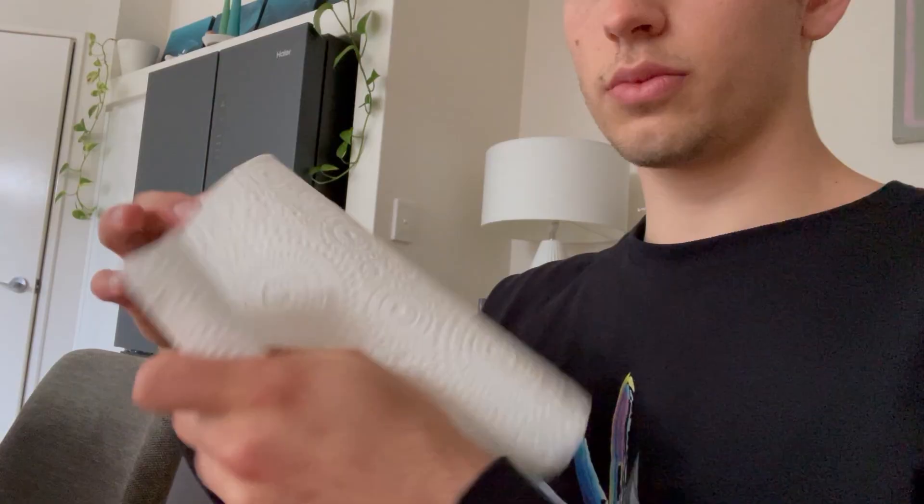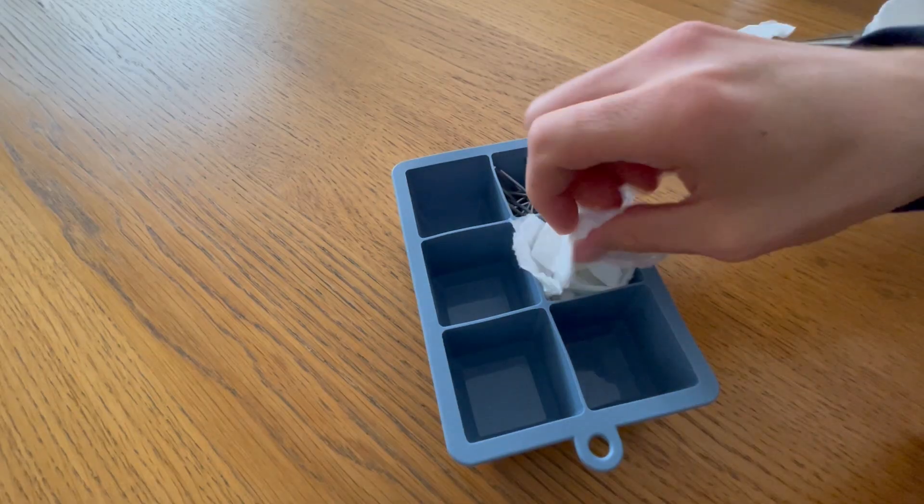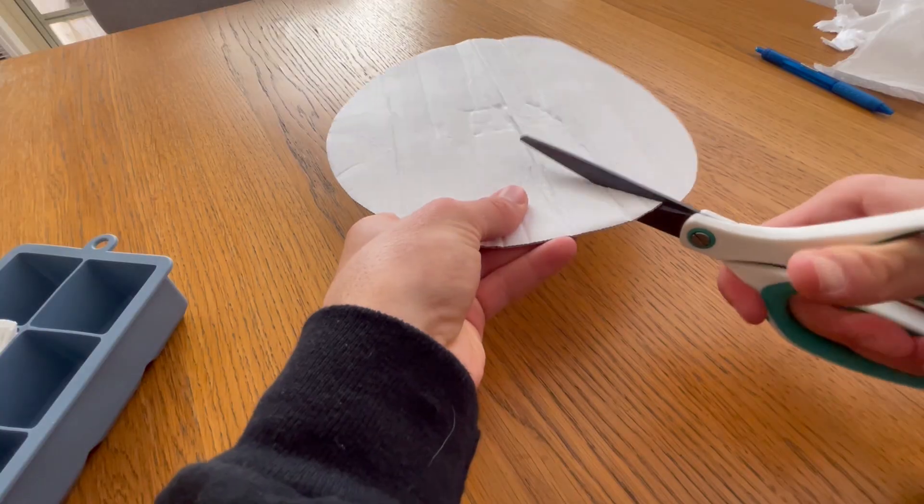Next on the list was paper towels. When I was researching for this video, Jay Dropping Science had already made a similar video and in his video paper towel worked pretty well. By the way, paper towel is the only one I'm going to use that he also used.